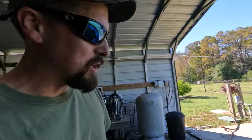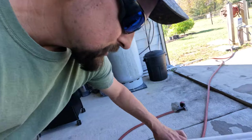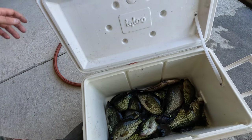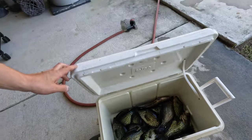Hey, what's going on? I'm out here and I'm about to start cleaning the fish that I caught yesterday. I ended up with 20 total — I cooked two of them yesterday down on the river, so I've got 18 to clean.